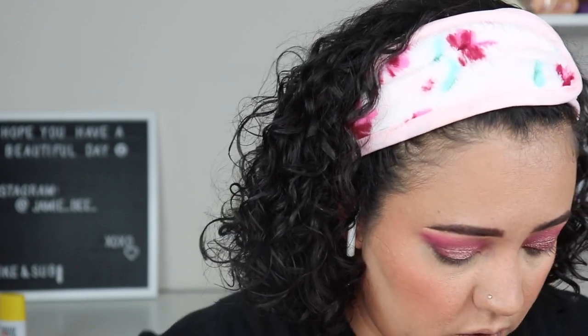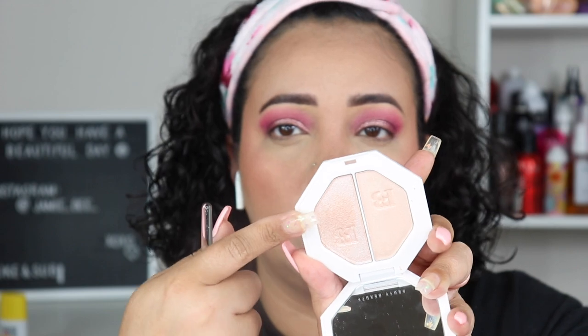Instead of the highlighter I was going to use — the new Fenty one I added to my collection — I'm going to try using the Soleil blush as a highlighter and see how that goes. It's not as shiny, so that's okay. I'll move on and use the new Fenty highlighter Fire Crystal from the Fire Crystal and Lightning Dust palette.